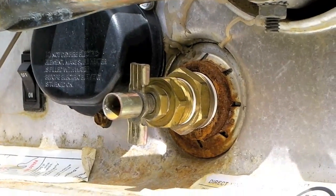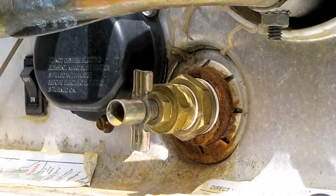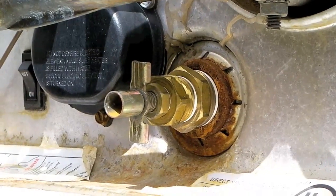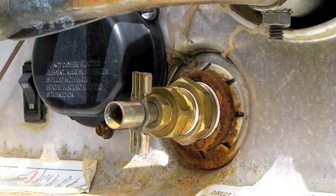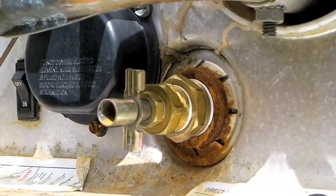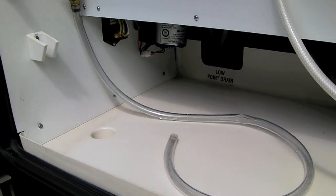The problem is that this aftermarket anode may not be properly protecting the tank due to the different material it's made of. We'll inspect it when we remove it, see what condition it's in, and talk further about our choices and why we might choose an aftermarket rod versus an original equipment rod.